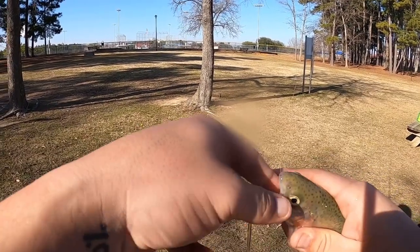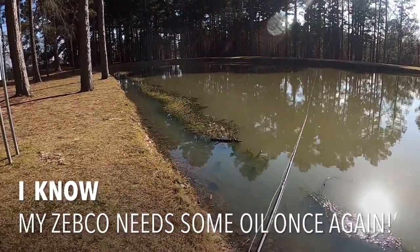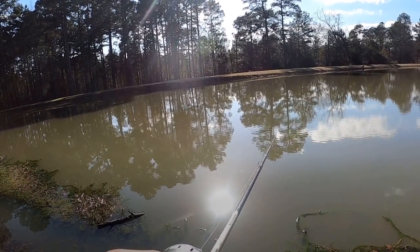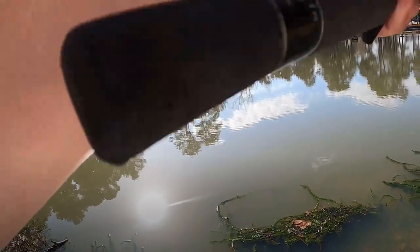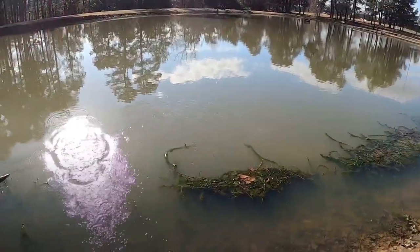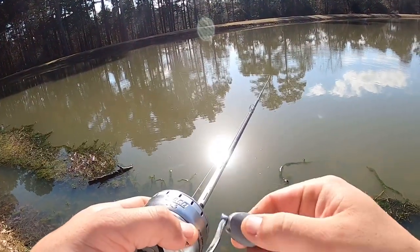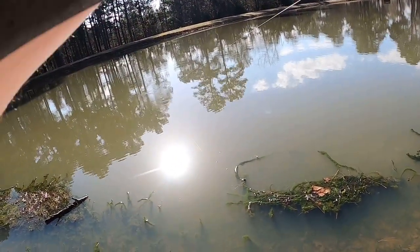I just asked him to go get that stringer for me, I appreciate it. There he is guys — a little rainbow. Boy, they're hitting now guys!